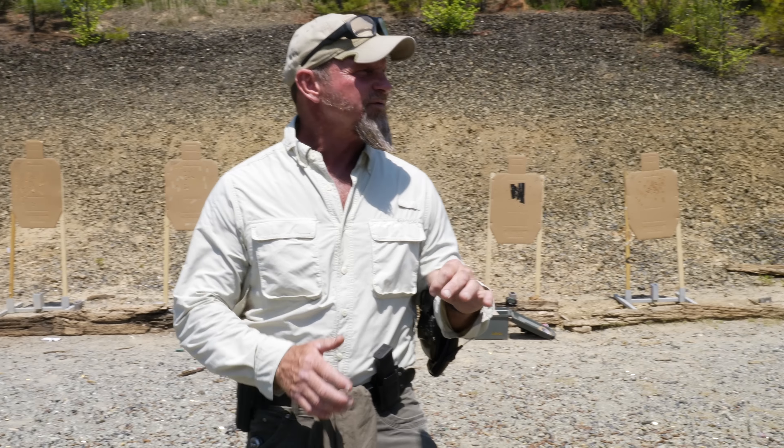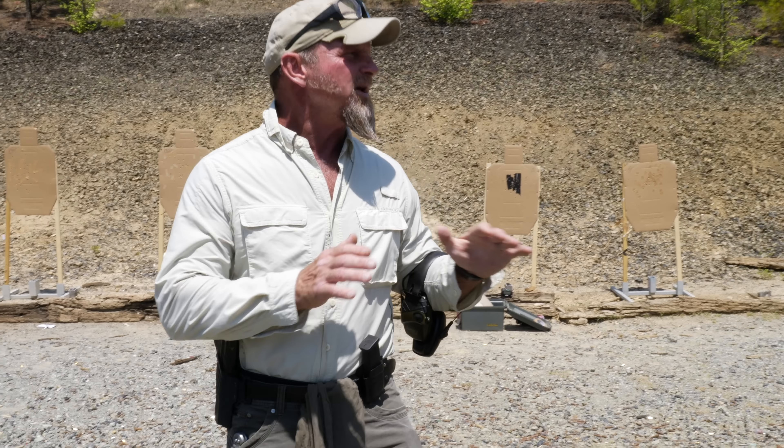I think the days of the mag dump are kind of behind us — just spraying and praying, ripping rounds because they're 17 cents a piece and they're everywhere. We might get back there. But I don't do a lot of that mag dump stuff. However, it's still very necessary to practice multiples, because that's where we're going to be more than likely in a gunfight. It's not going to be a single shot or a double tap — it's going to be multiples.